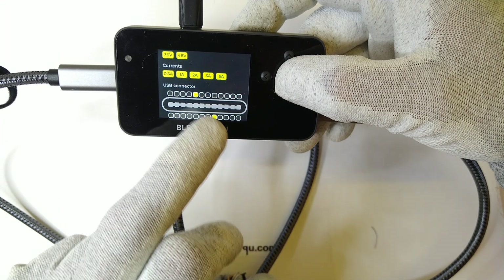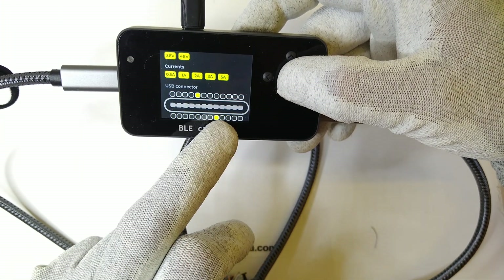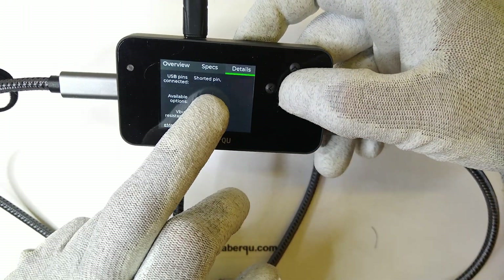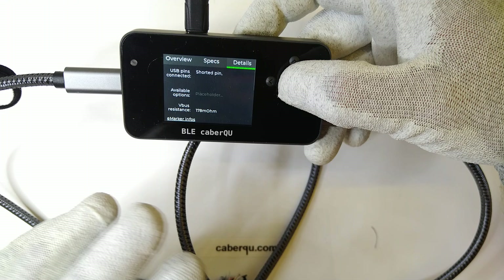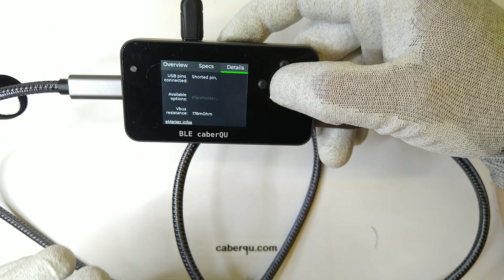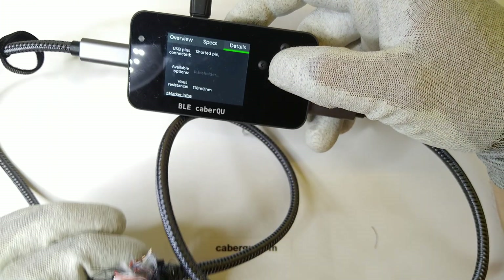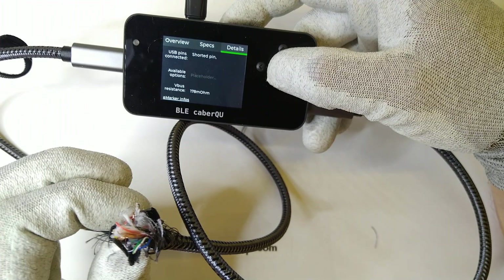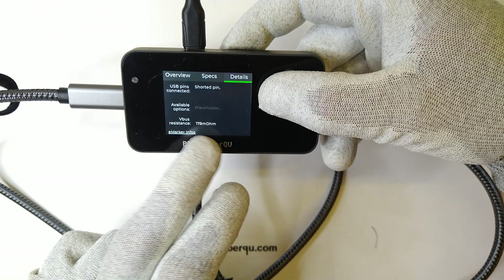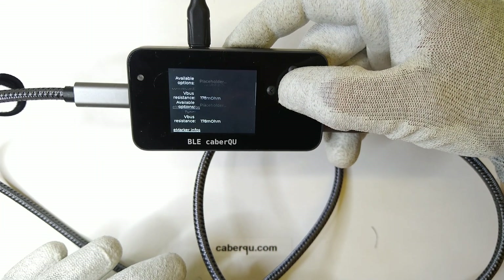But the cable is not fully connected — it tells us some pins are connected inside. If we take a look at the details, we can see there is a shorted pin somewhere, so it will not tell us which pins are connected and will not fully test the cable because it is shorted. What we can see is that there is a VBUS resistance — that's because one of the pins connected in here is just the power pin — but due to the fact that it is at 178 milliohms, which is quite a lot, it can tell us something is wrong inside the cable.